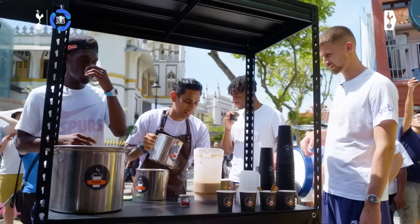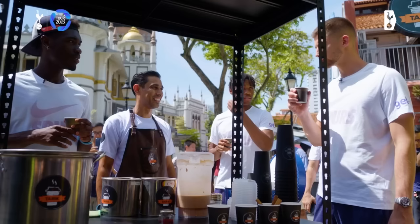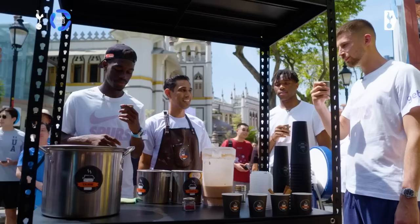Alright, here we go. Can I have the saffron, please? Thank you, man. How is it? Good? Oh, it's good, eh? Better than the Italian tea. So different, but it's good, eh? It's really good.